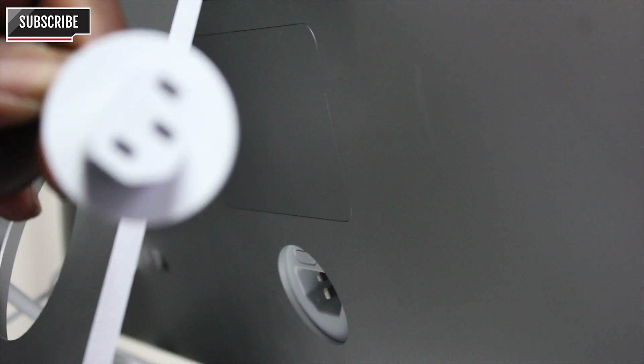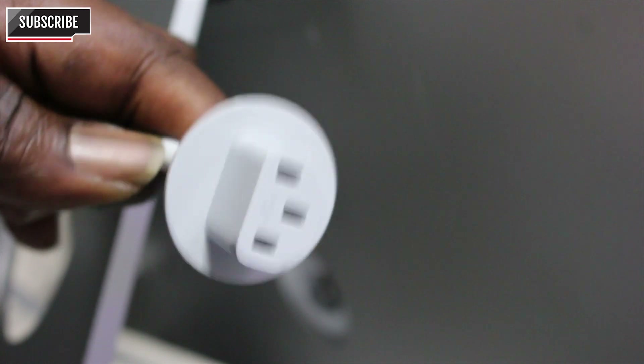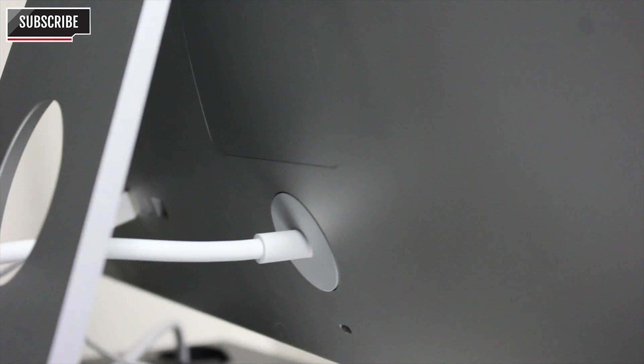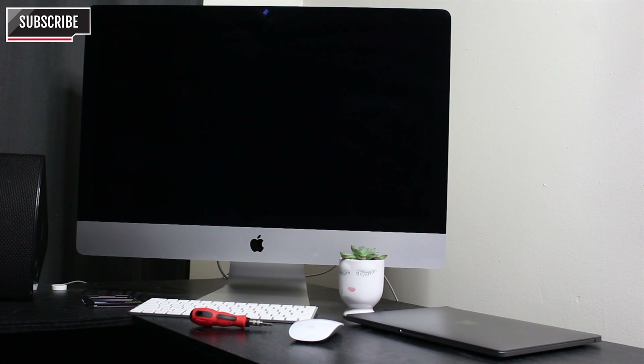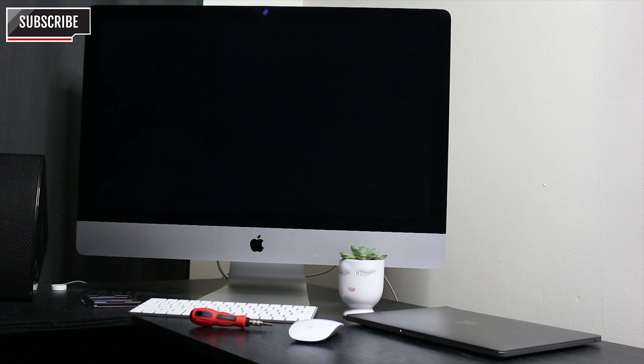Put the compartment casing back, close it properly, and get the power switch — it's right there. Feed it neatly through the hole on the stand and lock it in. That's it — pretty simple and easy, something you can do yourself at home. Now we're going to power on the iMac to see how fast it's going to go.